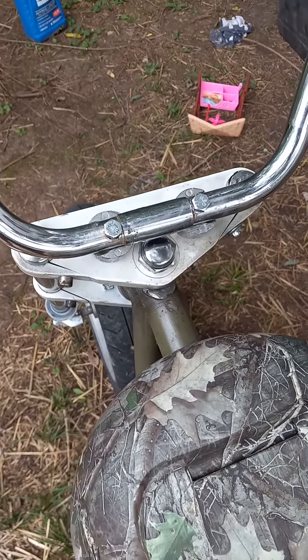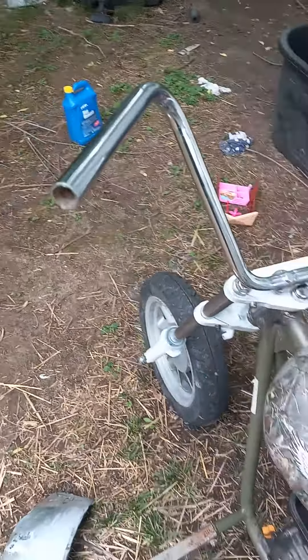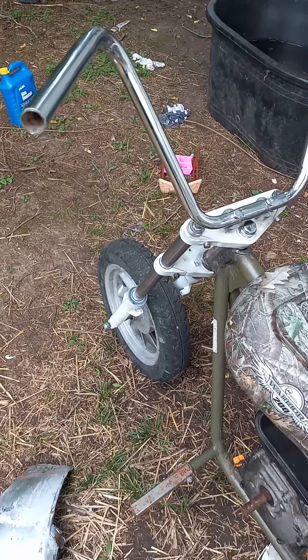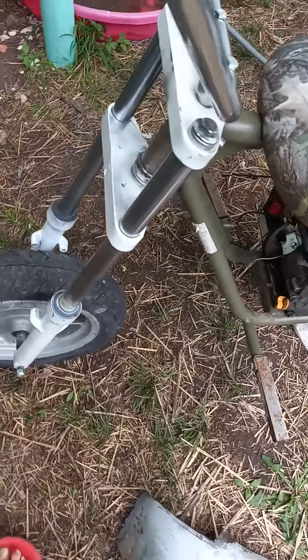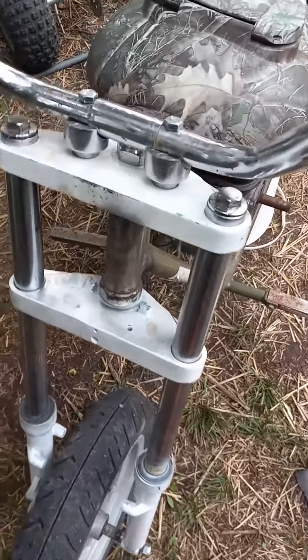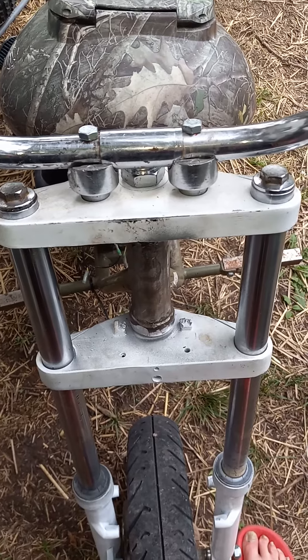Someone drilled these. I really don't like how the handlebars feel. You could get used to it if you wanted to, but I'm basically just waiting on some different handlebars anyways.